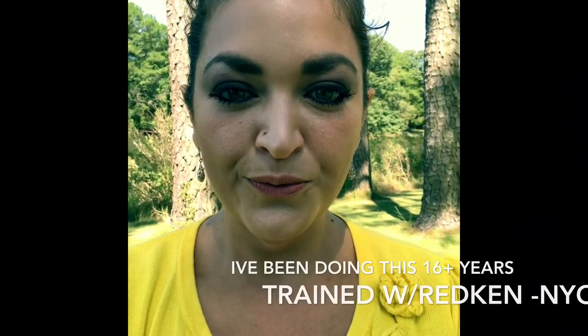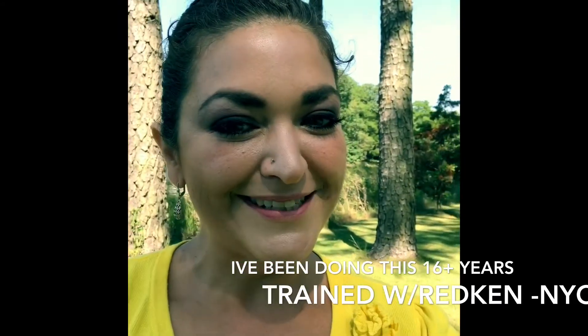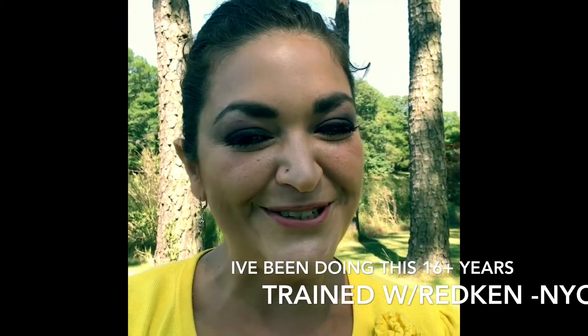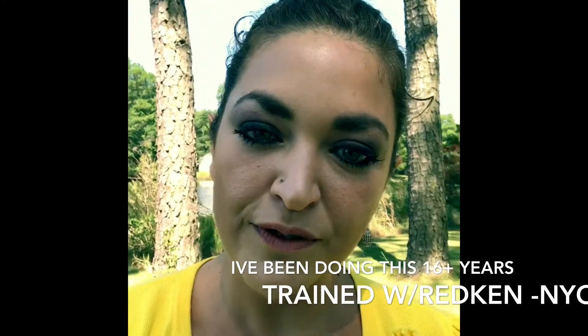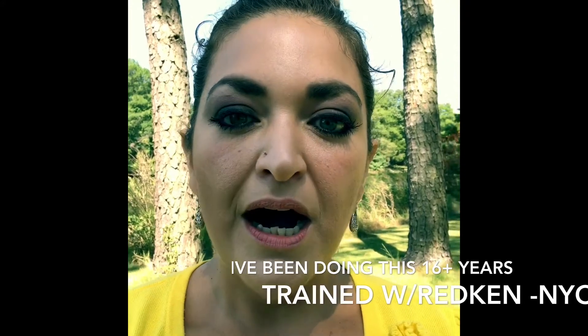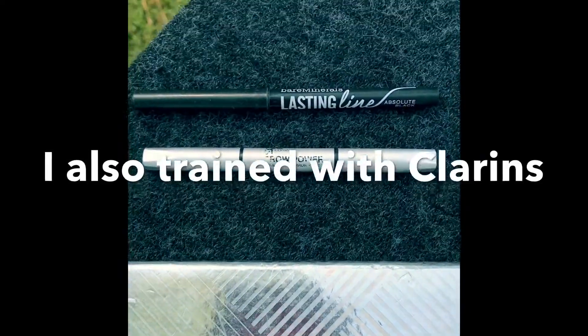Hi guys, I'm here with Lindsay. No clowns today, but what we're doing is a tutorial on some makeup. I have a few different types of makeup which I'm going to show you, just to show the different techniques and also different types of makeup you can use.